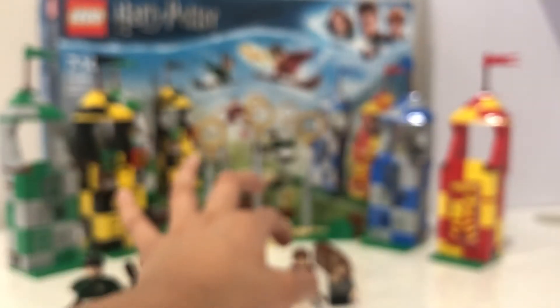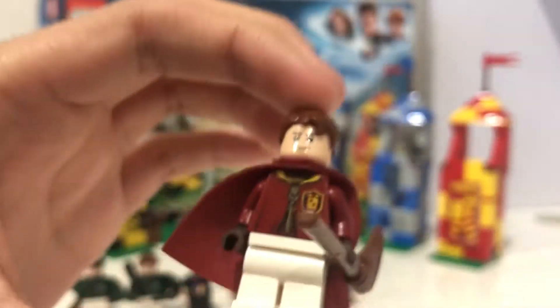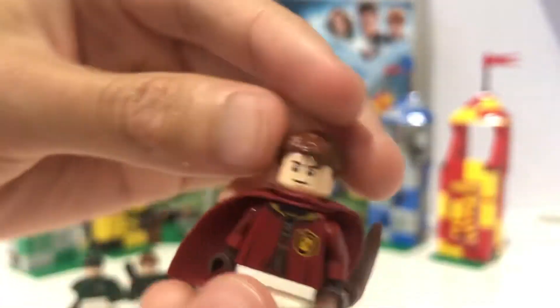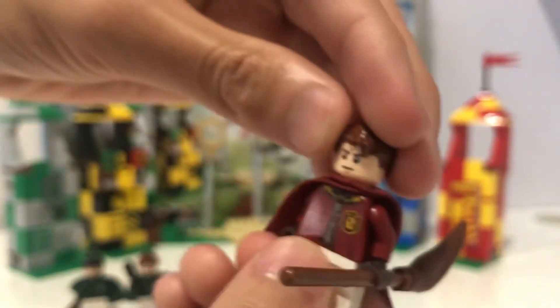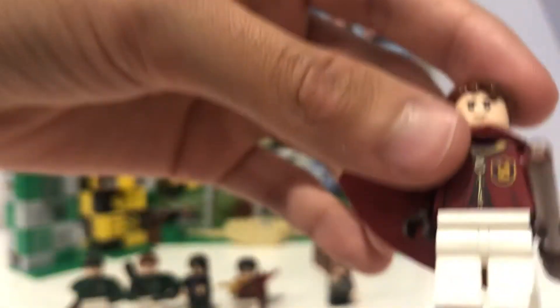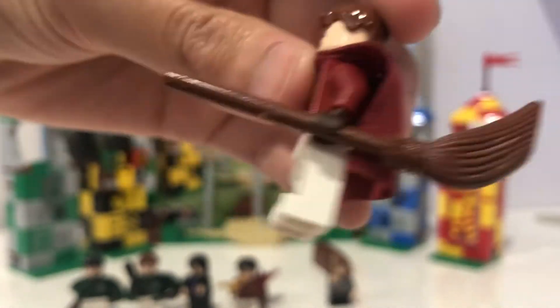Next we'll be moving on to Oliver Wood, who is on Harry Potter's Gryffindor team. He's pretty basic but it's really nice to have him in your Harry Potter minifigure collection. He has a generic hairpiece that still fits the character, and just like the other characters he has a broom.